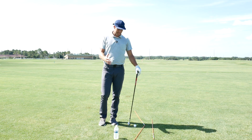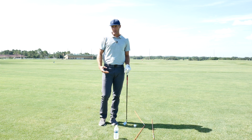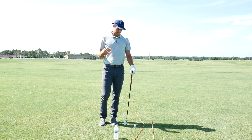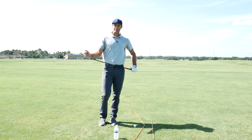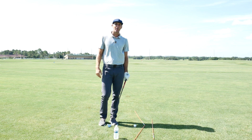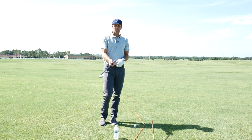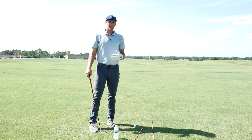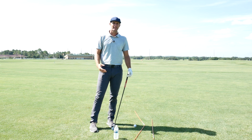Hi guys, welcome back to the channel. Looking at a drill to help you get the club in a better spot. We talk a lot about body motion on the channel, but this is a little bit more about what the club head's doing — giving you some refinement to get the sweet spot back on the ball. That's the most important thing in the golf swing. You can do a lot of different things, but if we can get that club in a good spot in the last little foot of downswing, it's going to make a big impact on how consistent you are in your shots.